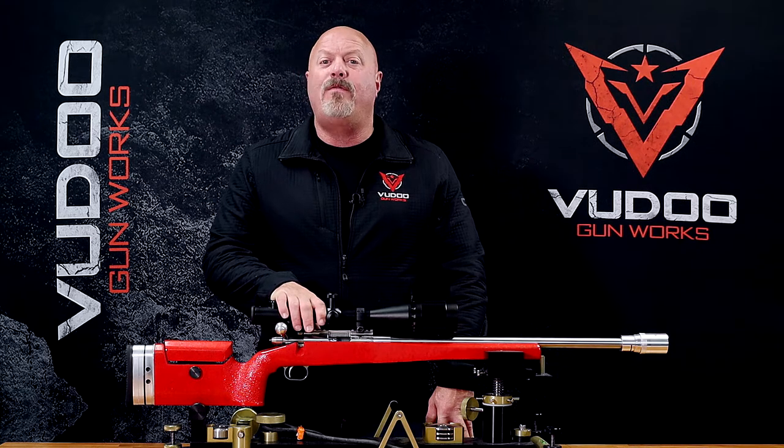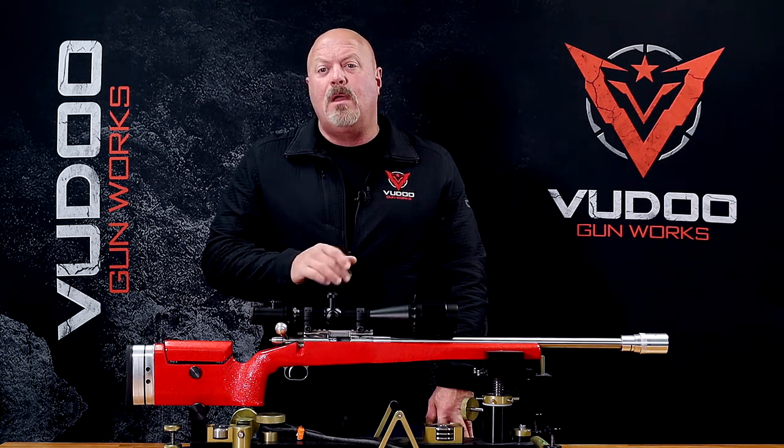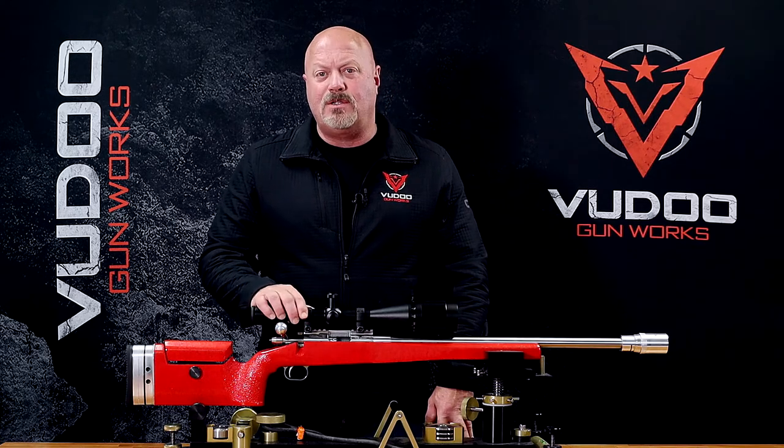The single shot also comes with a pack of firing pin springs so that you can tune your fire control system and all the things that are interesting to an F-class or bench rest shooter.